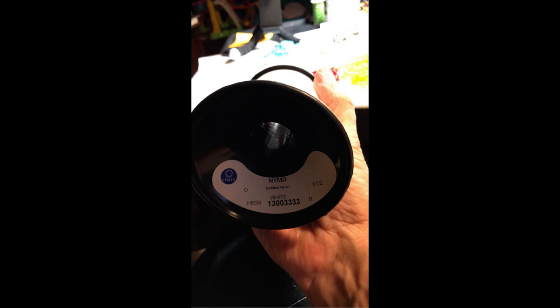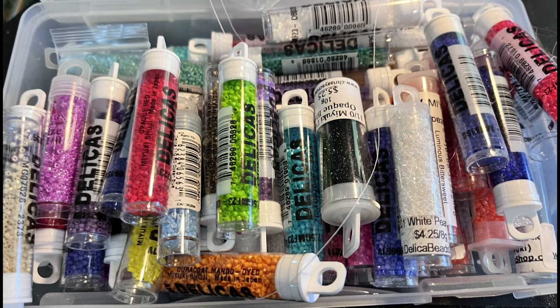The materials for today's session: I used size 0 Nimo beading thread, size 12 beading needles, and size 11 Delica beads.